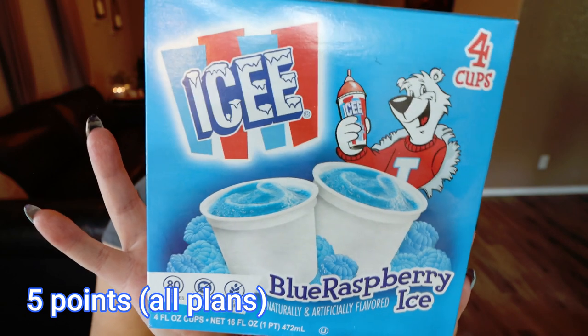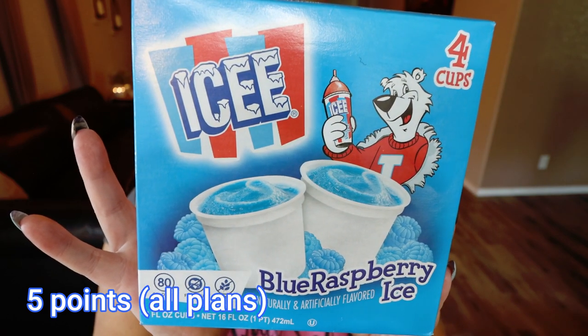I also picked up that same brand — the Icy Little Cups — in Blue Raspberry. So we have Wild Cherry, we have Blue Raspberry; whatever your preference is, again, four cups for a dollar at 80 calories per cup.